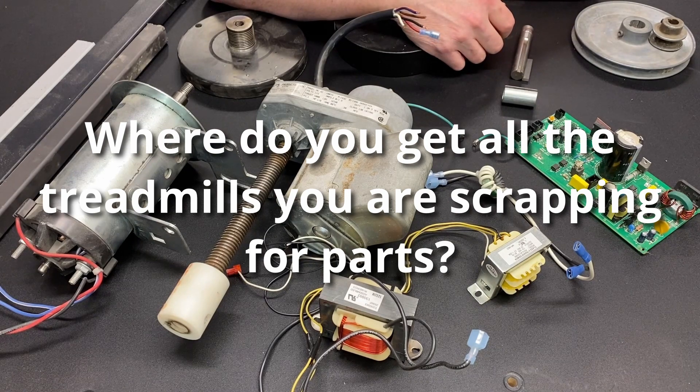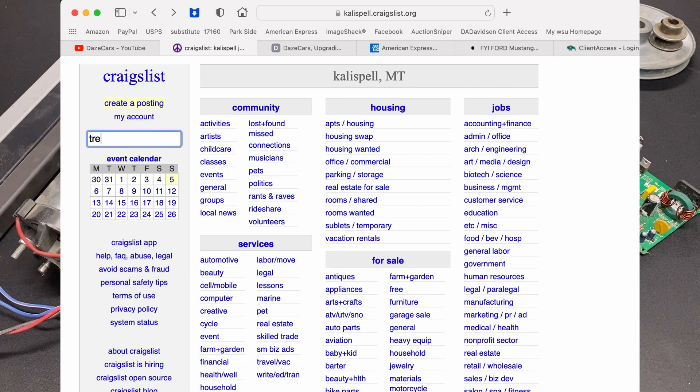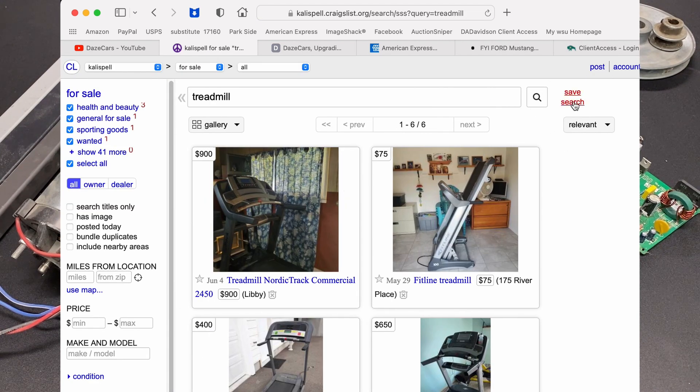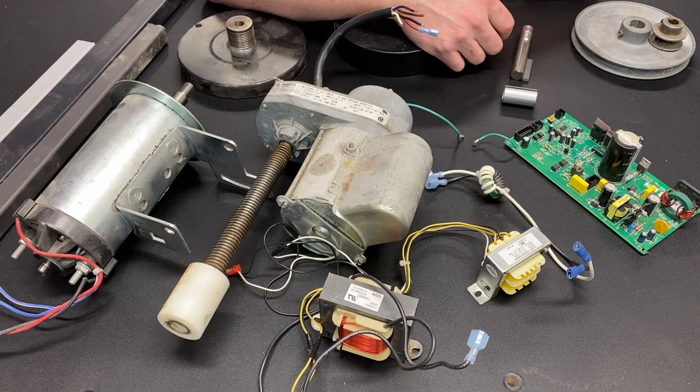The answer is I'm super patient. I have email alerts set up on Craigslist, so anytime a treadmill comes up I get an email. I'm constantly checking Facebook Marketplace and other for-sale classified ads in my area. I don't pay for treadmills — I've scrapped 14 or 15 at this point, and I only paid for the first couple. I didn't pay a lot for them, and all subsequent treadmills have been free.